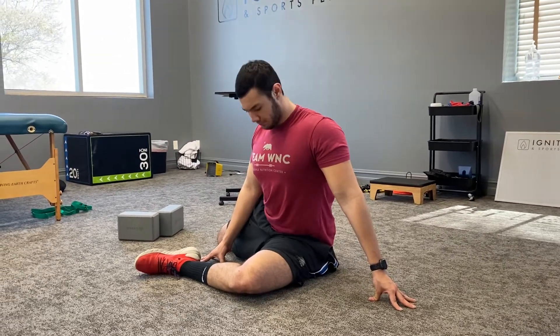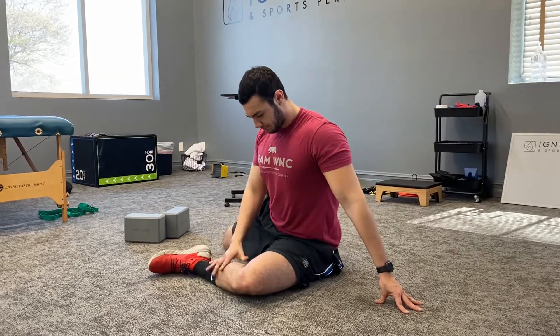All right, gonna position yourself in that 90-90 position. So 90 degree angle at your front hip and your front knee, 90 degree angle at your back knee. Make sure your knee is directly in front of your hip and directly out to the side of your hip.